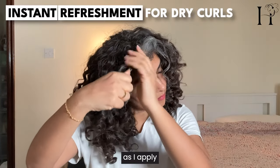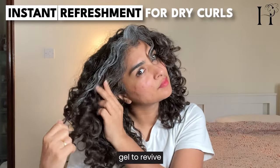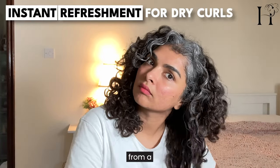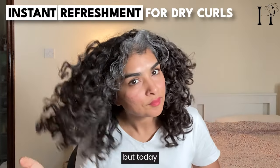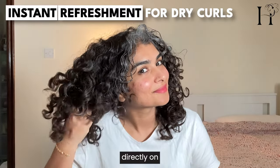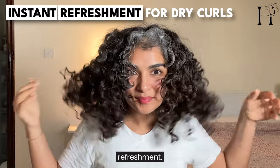Now watch as I apply the Trellux gel to revive these dry curls in the front. Typically this area might benefit from a cream first, but today I'm using just the gel directly on dry hair for instant refreshment.